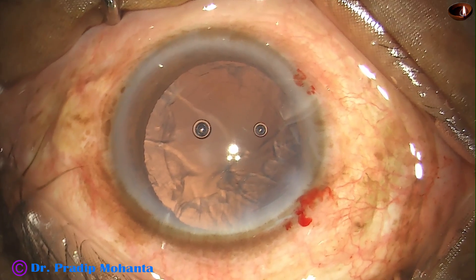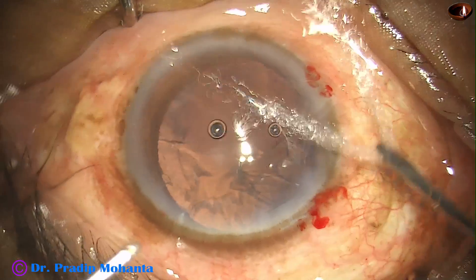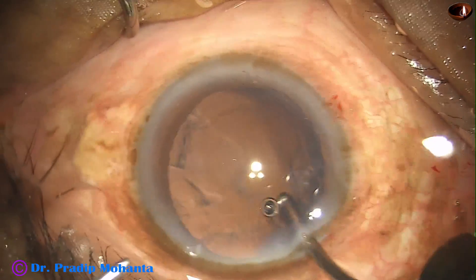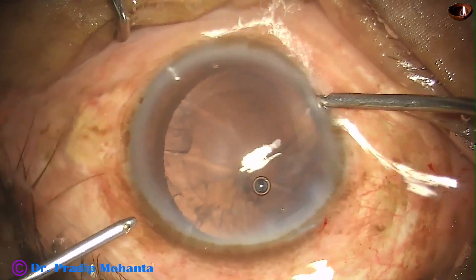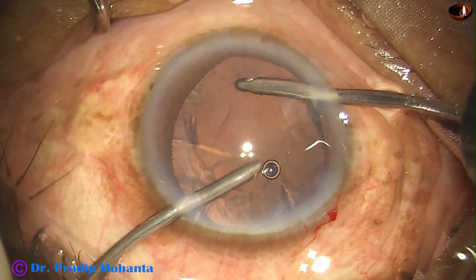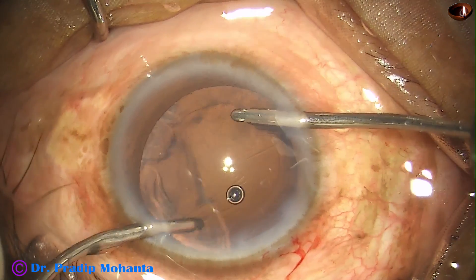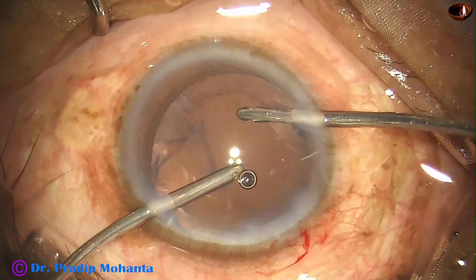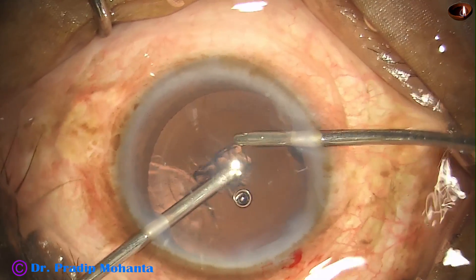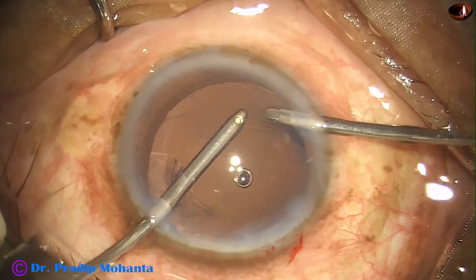And now here is bimanual irrigation aspiration. The irrigation is from the right side port and aspiration from the left, and see how easily you can remove the cortex. It is a joy to work with bimanual irrigation aspiration.